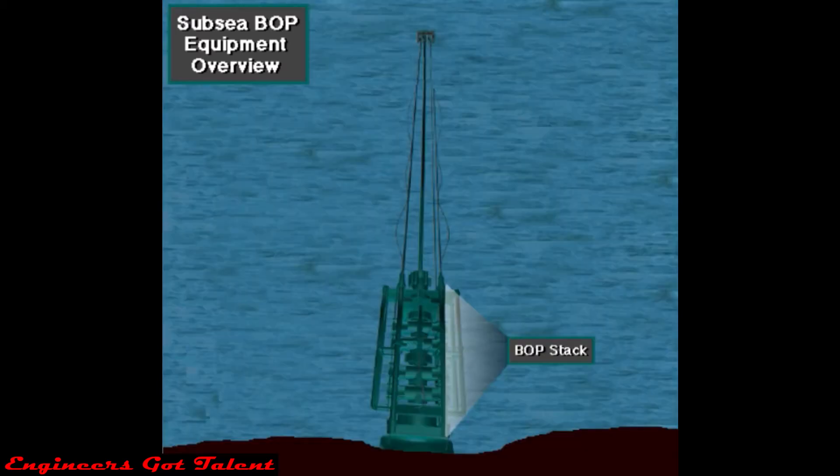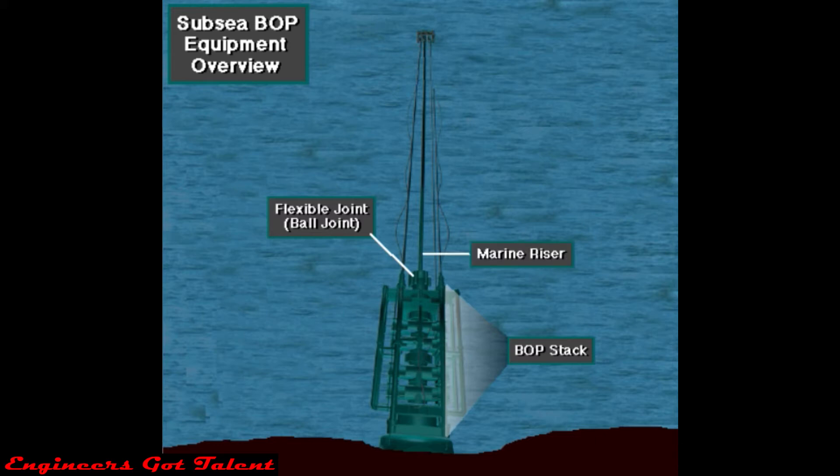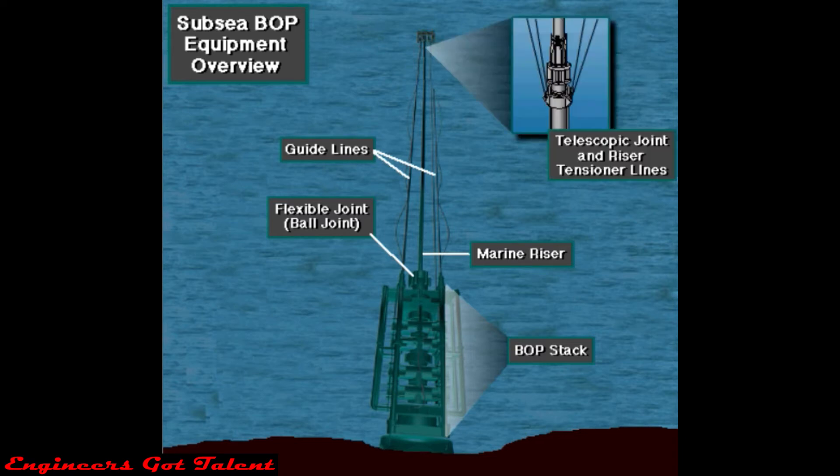Major parts include the subsea BOP stack, which is a lot like a surface BOP stack. Other parts are different, however. Here's the flexible or ball joint, the marine riser with the choke line and kill line, guidelines, and the telescopic joint with riser tensioners.